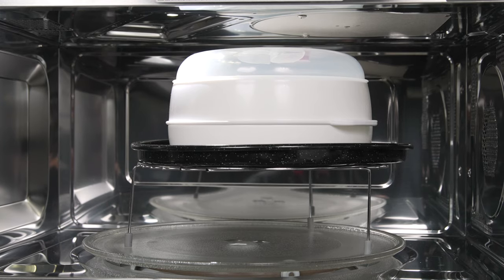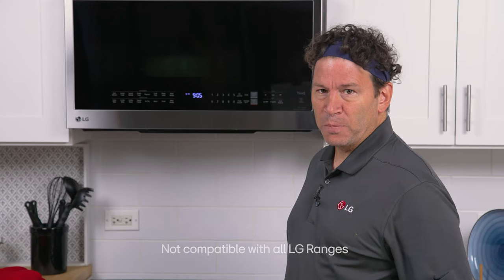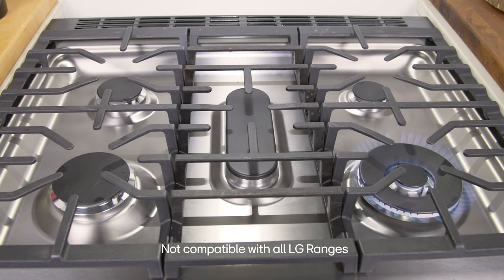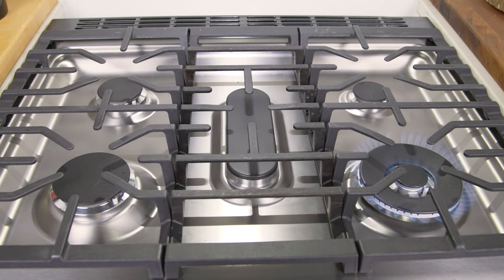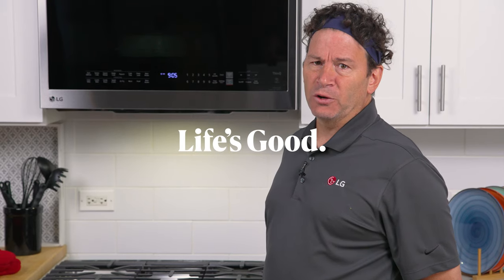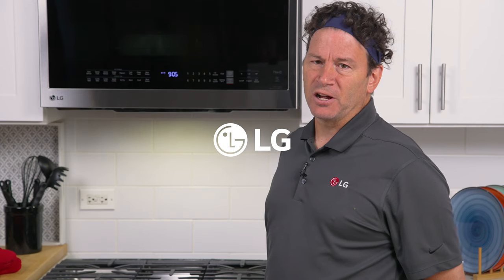The last feature I'd like to mention is smart pairing. When smart pairing is active, the convection microwave automatically turns the vent and light on when you use your LG cooktop. To find out more about this microwave or other LG products, please visit us at LG.com.